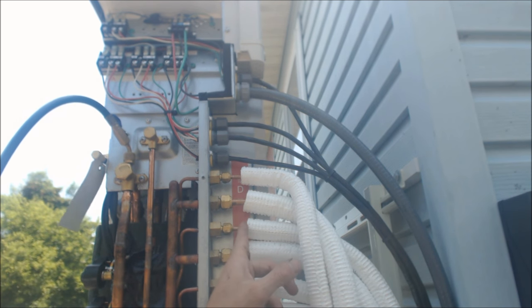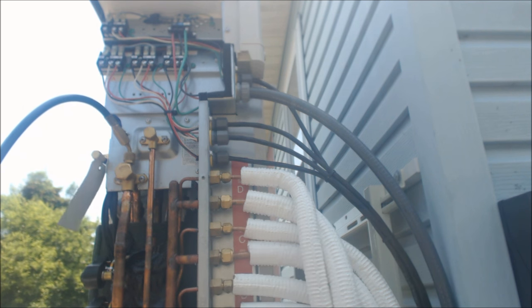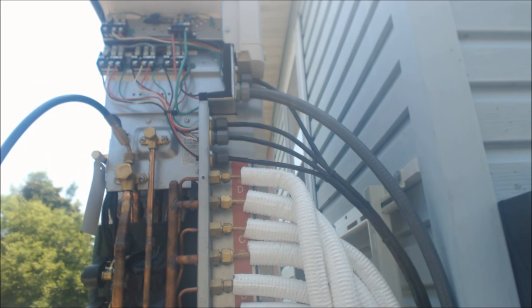You want insulation on both lines so you don't lose any temperature on the way to the indoor coil. That's it — I'm going to disconnect and wrap everything up. Hope you enjoyed it, we'll see you next time on the AC Service Tech channel.